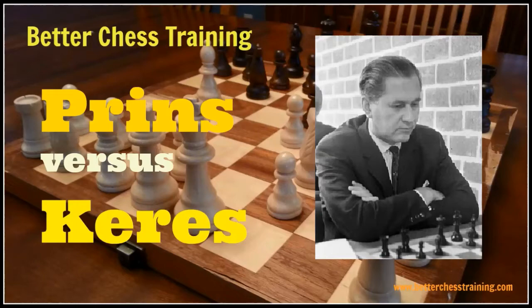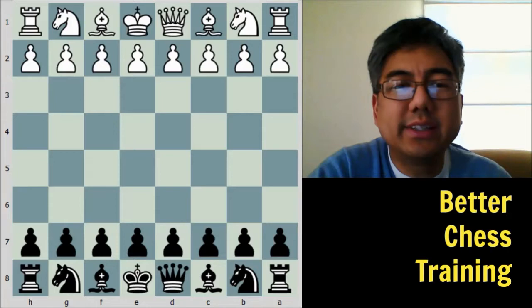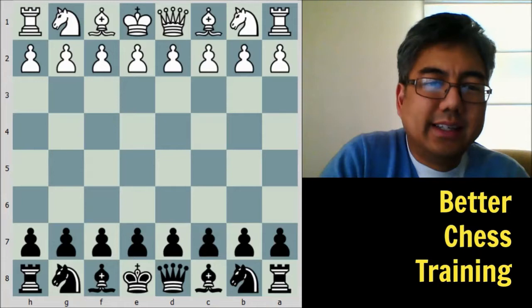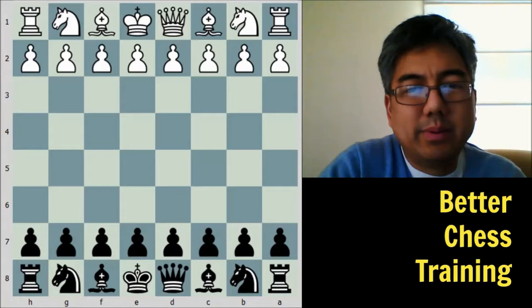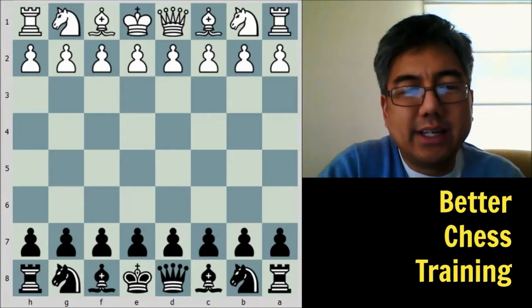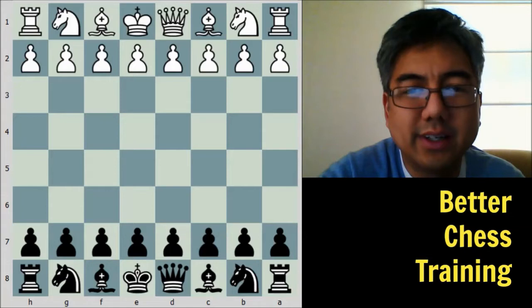Hello chess fans, in this video we're going to see the great Paul Keres show us incredible defensive technique. This is Brian Castro with Better Chess Training, and the game I want to show you is Ludwig Prinz versus Paul Keres, Zandvoort 1936. It's a little different than some of the games I've shown — not the most well-known game, but it illustrates a few things particularly on the defensive end.